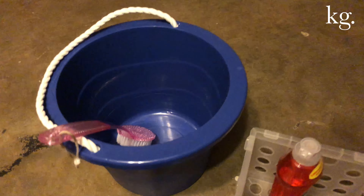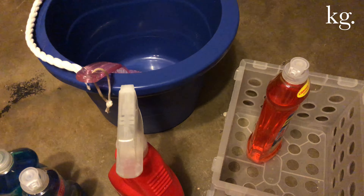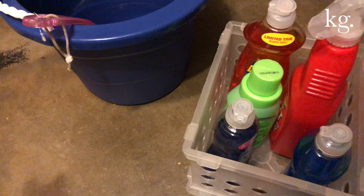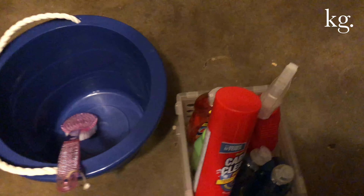I got everything from Dollar Tree, so literally 8 bucks total. And usually carpet cleaners cost more than a dollar. So putting everything together, it cleaned my carpets, and I'm going to keep this remedy — it was a very excellent cleaner.